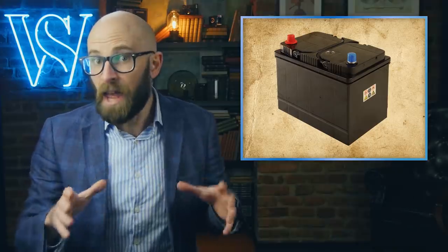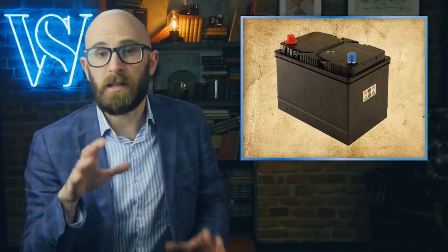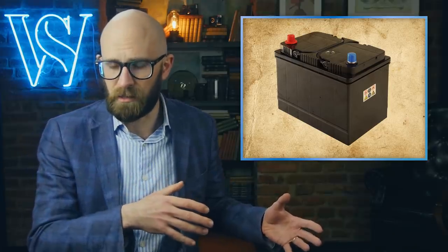This leads us to another common car myth: that cold weather will increase this self-discharge rate. In fact, the opposite is true. Cold weather slows the self-discharge via slower chemical reactions, and hot weather speeds it up via faster chemical reactions.